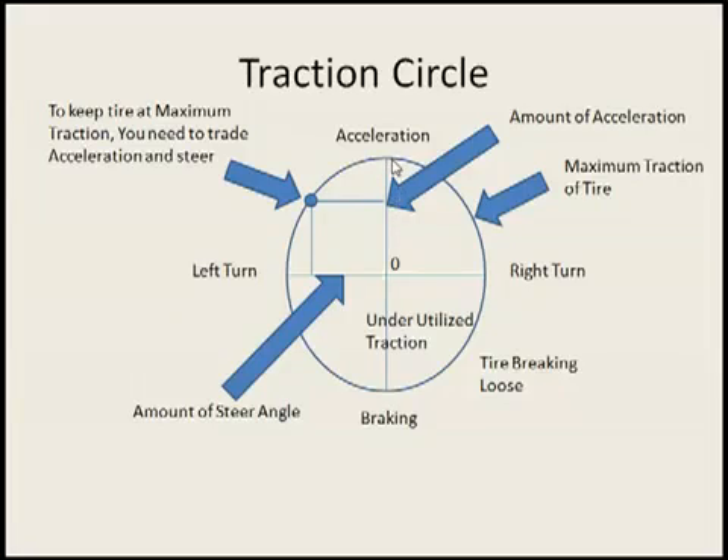So you can only accelerate so far and you can only turn so much. If your tires are pointed straight ahead, basically you can use all of the tire's grip to make the car go forward and for acceleration. Or if you're off the gas coasting, you can use all of your tire's grip to turn left, but you can't do them both without sacrificing a little each way.